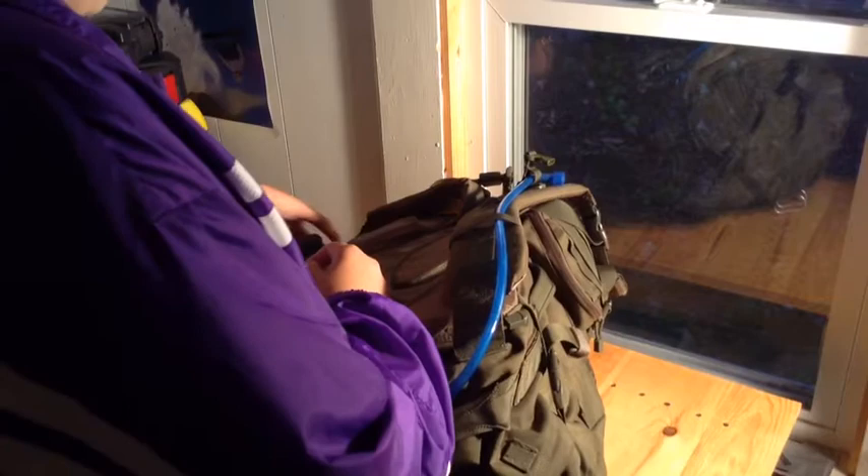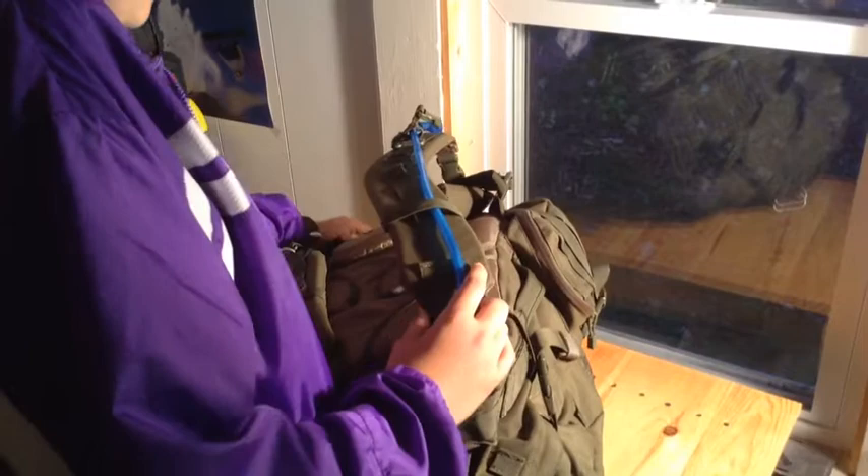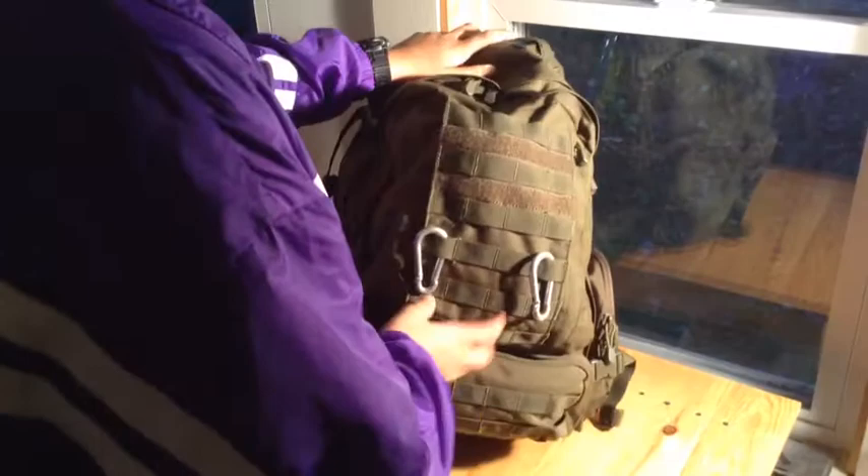There's really nothing that can go wrong with it. It has a nice padded belt, padded shoulder pads — everything is really comfortable when you have it all strapped up. It has a little buckle that goes across your chest, which keeps the weight evenly distributed. Almost all the stitching on this bag is double-stitched, so that's really nice.